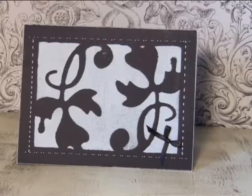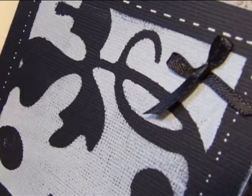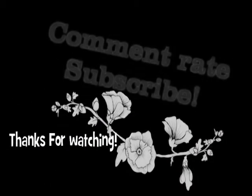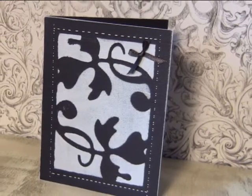The card's finished, and you can see the texture there looks quite nice. Thanks everyone for watching — have a great day and catch you next time. And if you'd like to know more about the supplies used, please check out my blog.